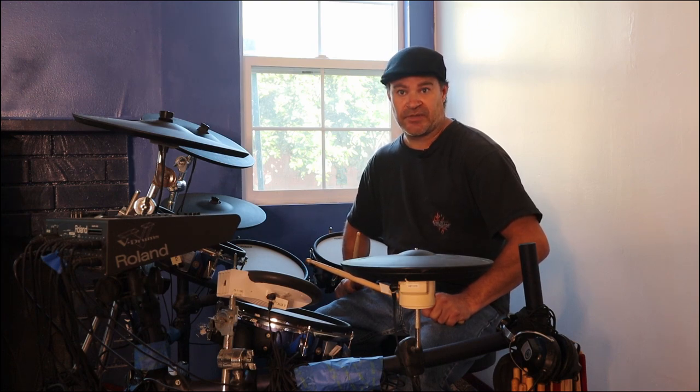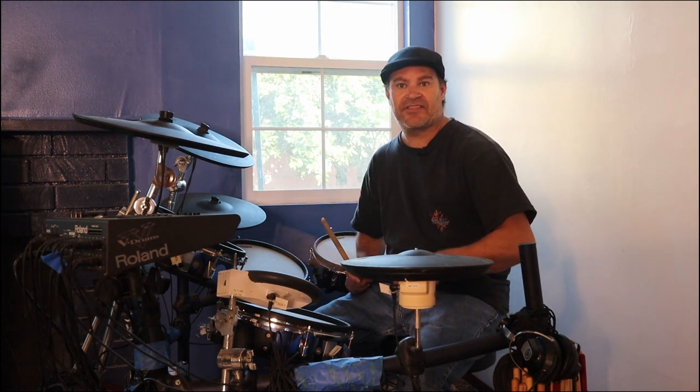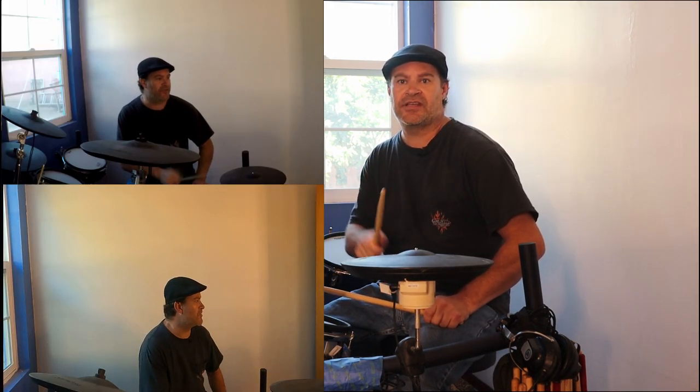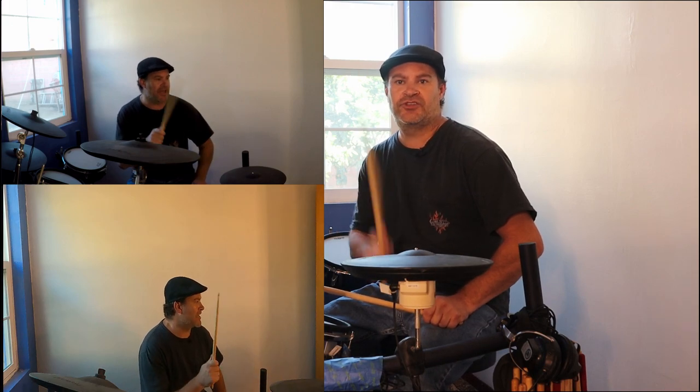Then on the bass drum I'm going to hit it on 1 then 3. I'm going to start on the hi-hat, then add the snare, then add the bass drum. Here we go — 1 and 2 and 3 and 4 and.